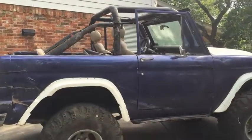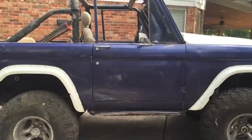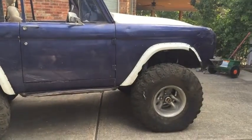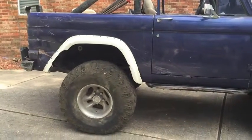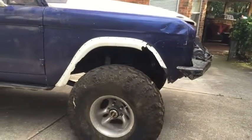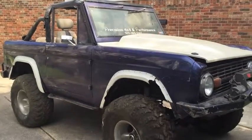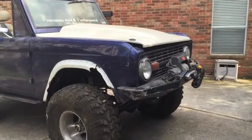We wouldn't call it a frame-off, but I pulled the motor, tranny, and transfer case, rebuilt everything, put a C4 in it, then rebuilt the front and rear ends with 48s. Detroit locker in the back and now there's a Detroit in the front too, so we've got Detroit lockers on both ends.